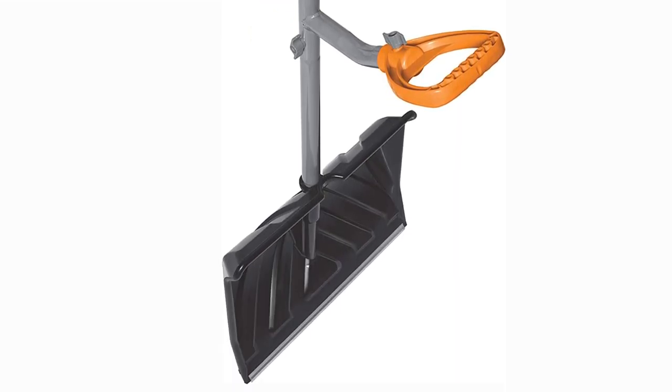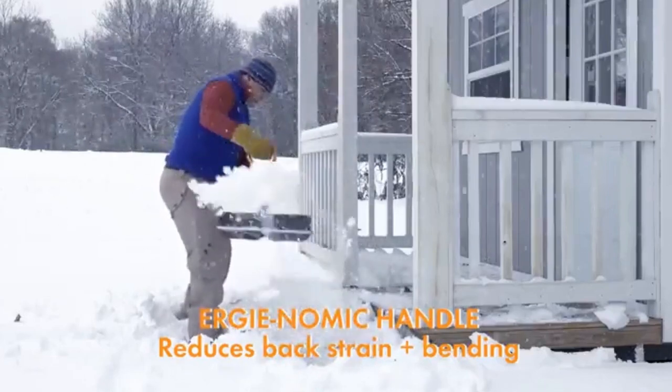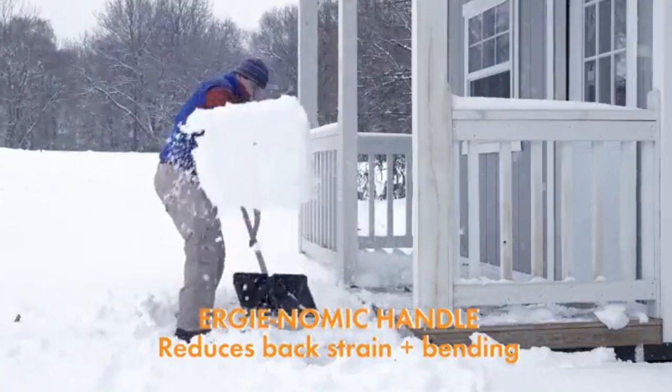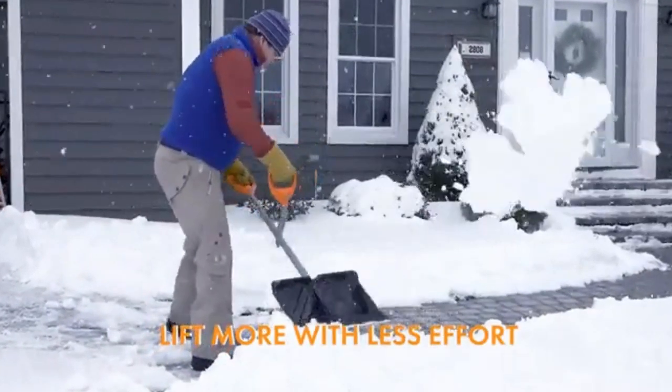When it comes to clearing snow this winter, the Ergy Shove Steel Shaft Impact Resistance Snow Shovel is the best option. It is a great investment if you have to clear snow from your driveway or sidewalk frequently.